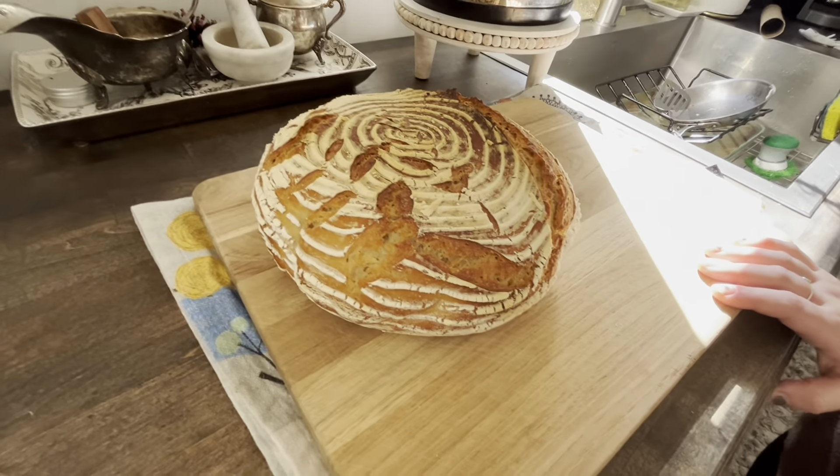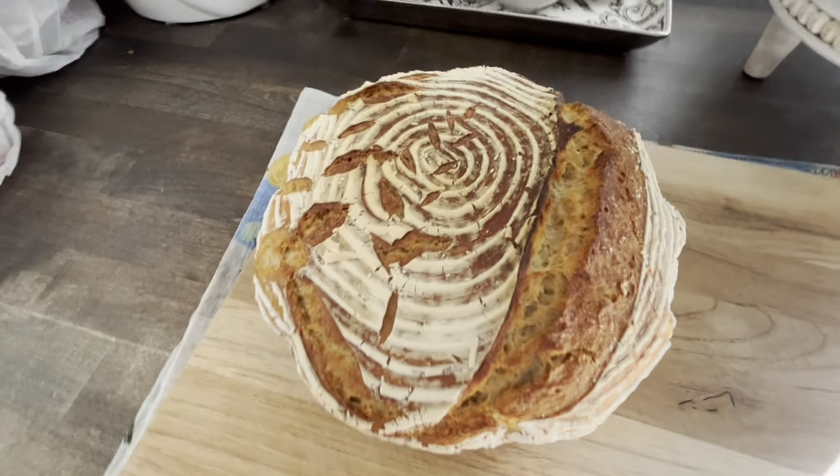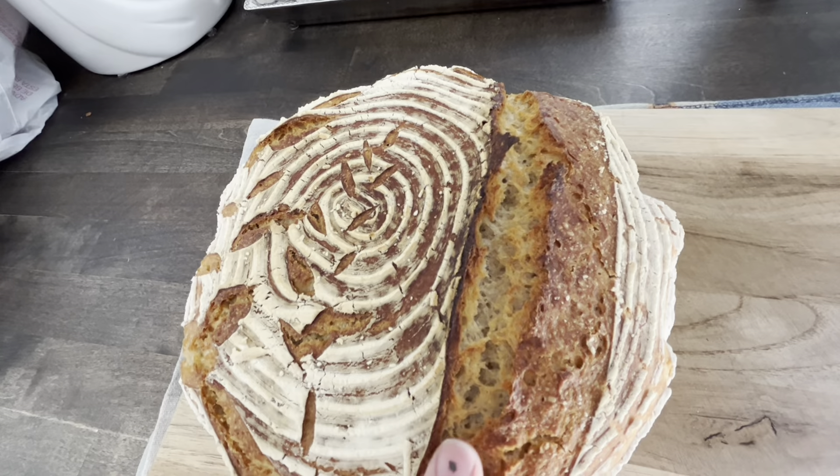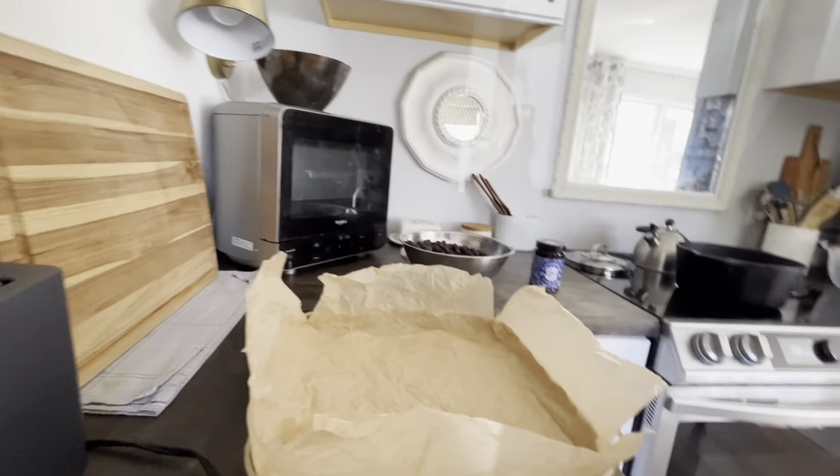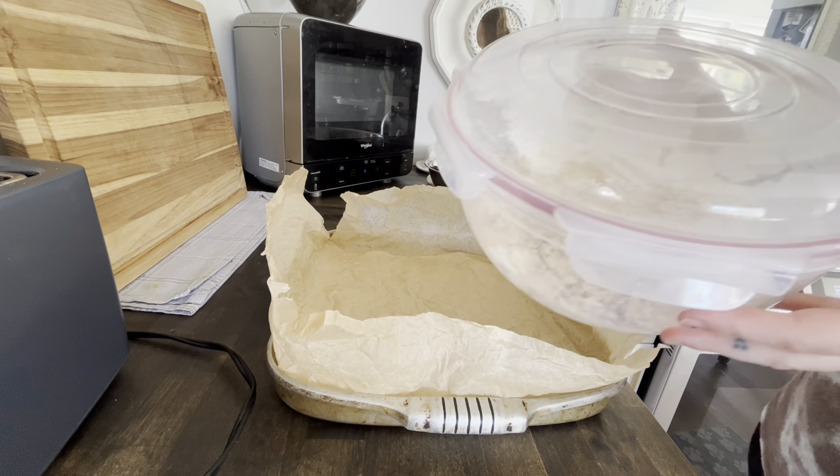Hey friends, welcome back — it's the next morning. I have a fresh-baked loaf here to share with you. It is actually a whole wheat loaf, so you can see the darker color to the bread. Funny story: I ran out of regular flour in the middle of making this loaf, so I had to use whole wheat flour and used a lot more starter since there's less gluten. It turned out lovely, just a little more flat than I'm used to. Now let's work on the bars — I've been fermenting this dough overnight.